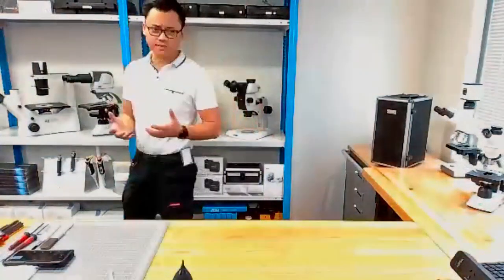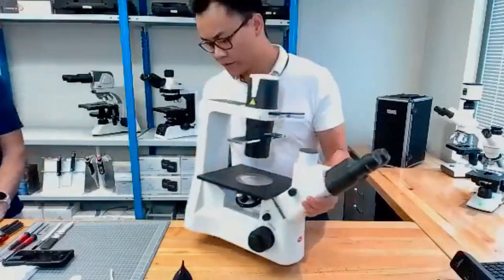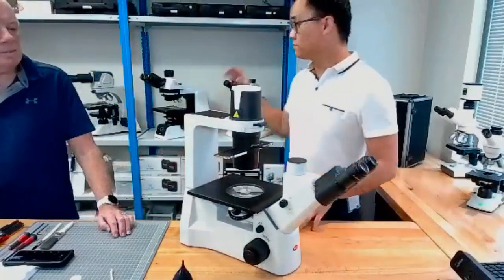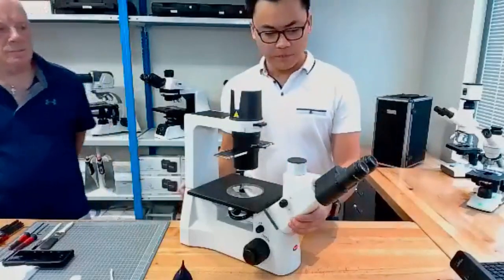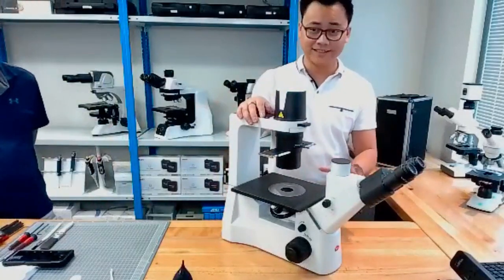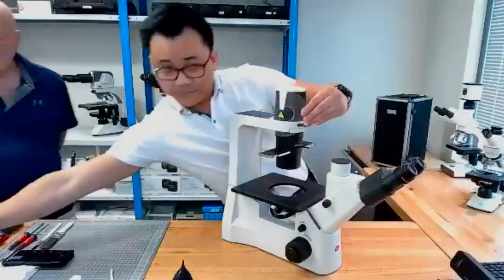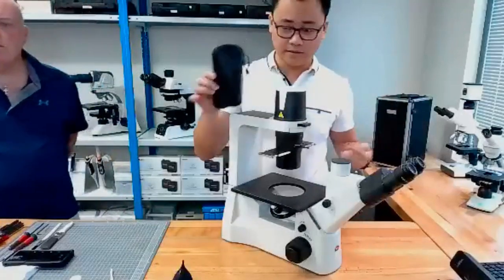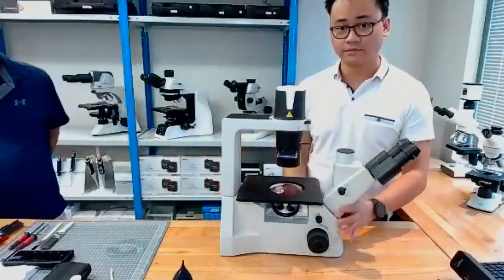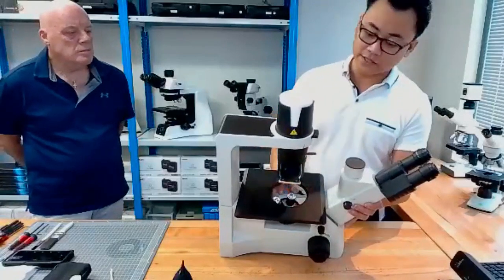Then you have a hybrid, which is almost a combination of the two — those would be the inverted microscopes. These are usually used for petri dishes and liquid samples where it just wouldn't be feasible using a standard compound microscope. The beauty of these, especially in terms of servicing equipment yourself, is that they're really easy to clean. They often have a glass plate at the bottom to keep your specimens from dripping onto your objectives, and then the objectives are underneath and very easy to access.